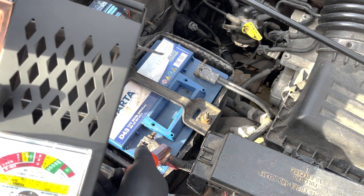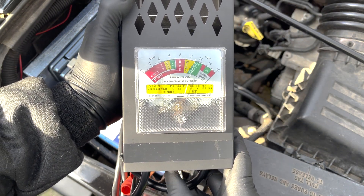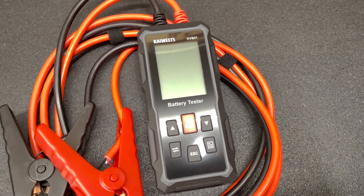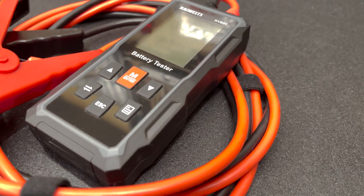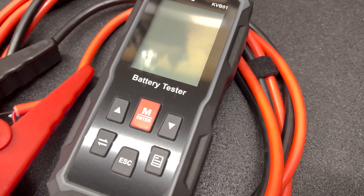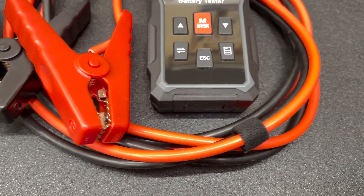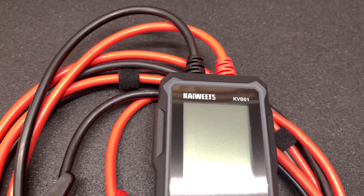As a final check, the old-school load tester confirms the same results — the battery passes. The Kiwitz KVB01 is a nice, affordable battery tester that gives more accurate results than just a multimeter or load tester. It's simple to use, easy to read, with a rugged casing and a super long cable with sturdy clamps. The only small downside is that it does not perform a ripple test as part of the charging and load tests, which can reveal a lot about alternator health.